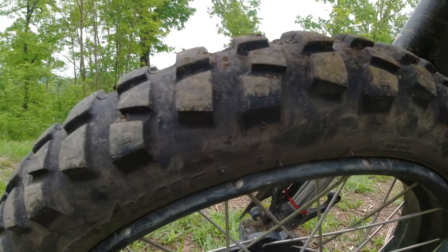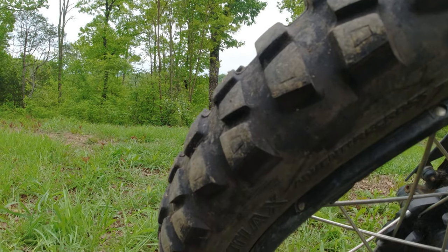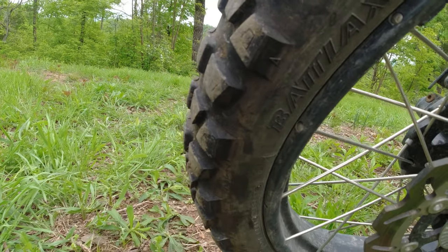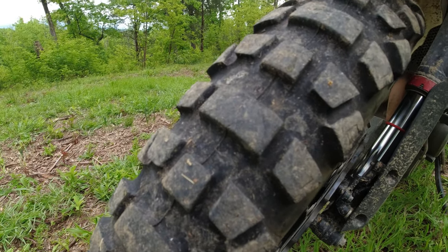Here we have a very close look at where the tread is today. Keep in mind, this tire has 4,500 miles on it.